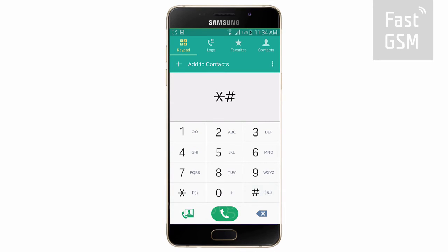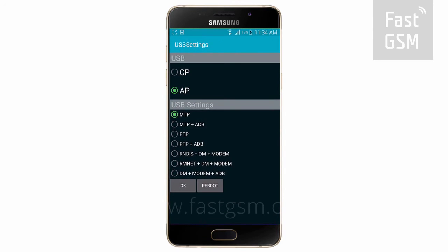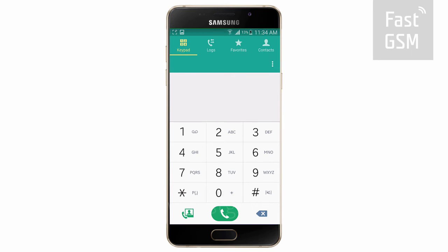Enter star, pound, 0808, pound on your phone's keypad. Then, from the list of options, choose the one containing both the letters DM and ADB and press OK. Now reboot your device.